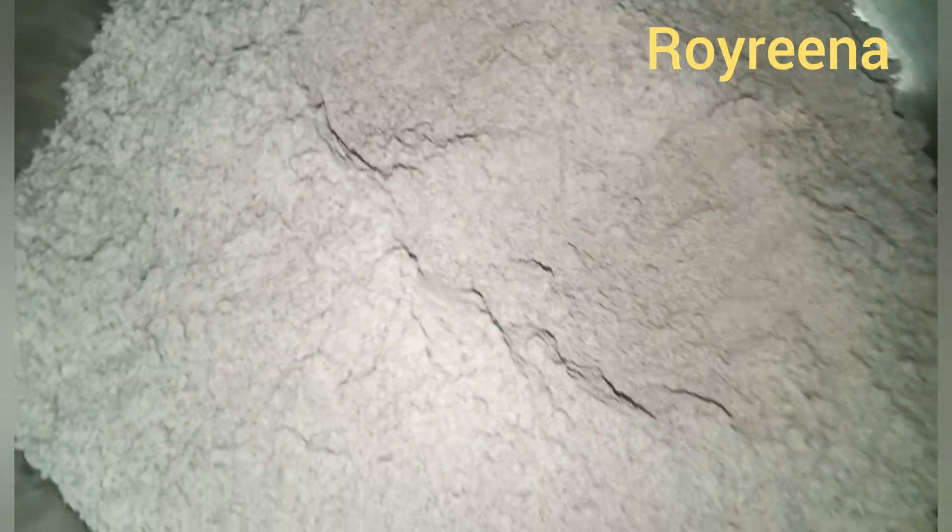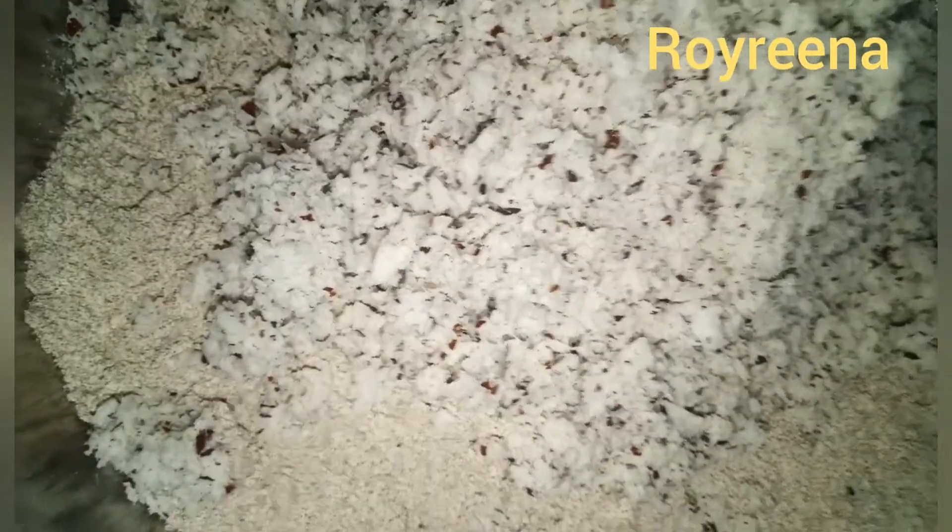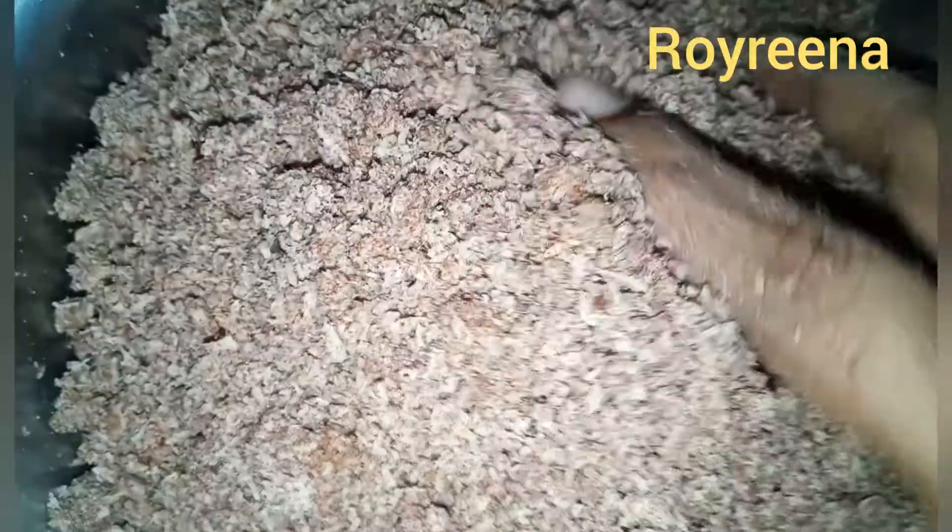1% of the dough. Let's put the dough in the dough. Put the dough in the dough, 2% of the dough. I will press it and make it a little bit.